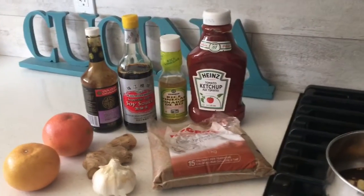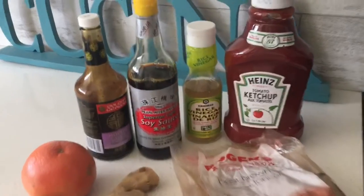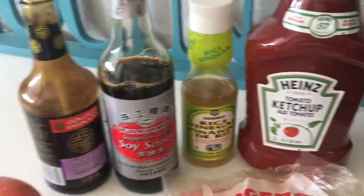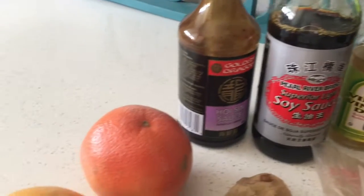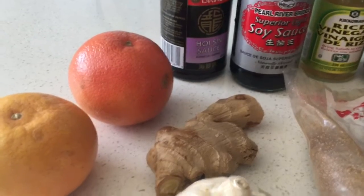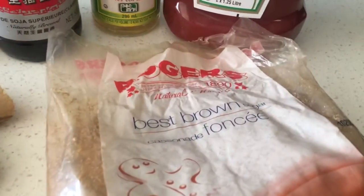Here are the ingredients that we're going to be using for that fresh teriyaki sauce. We have ketchup, rice vinegar, soya, hoisin sauce, grapefruit juice, ginger, fresh ginger, garlic, and our brown sugar.